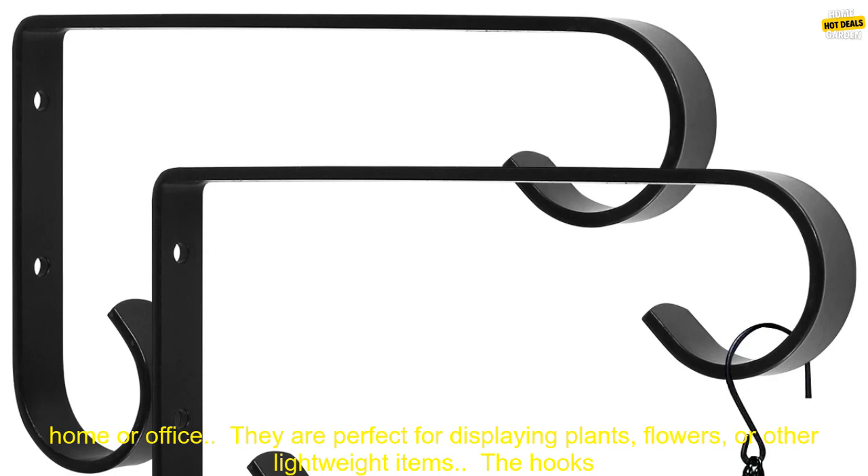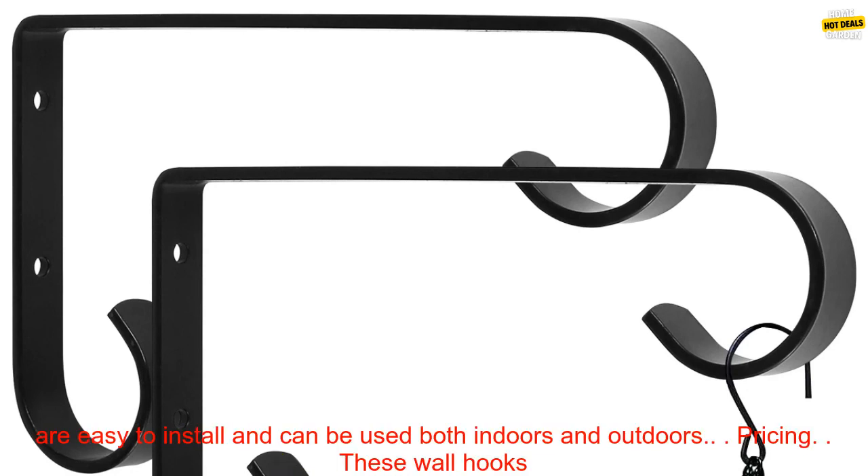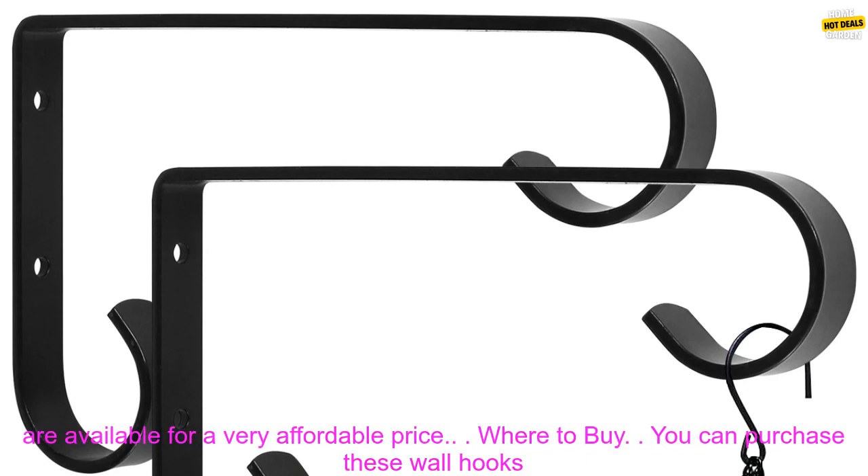Benefits: These wall hooks are a great way to add some greenery to your home or office. They are perfect for displaying plants, flowers, or other lightweight items. The hooks are easy to install and can be used both indoors and outdoors.